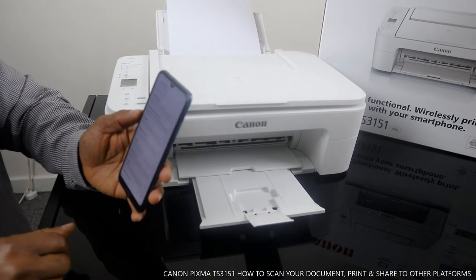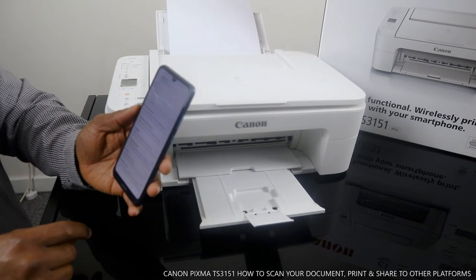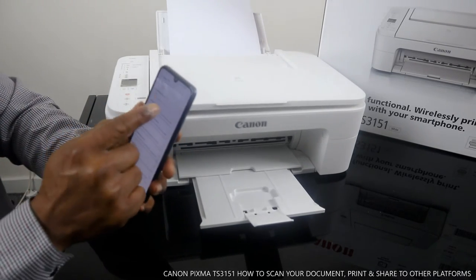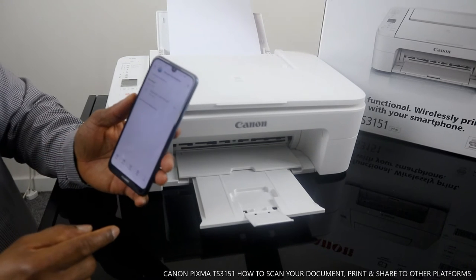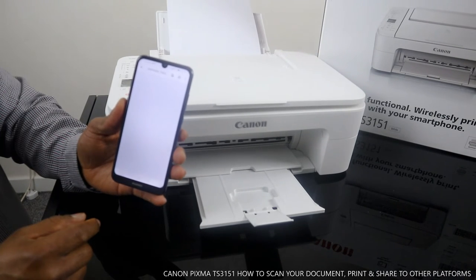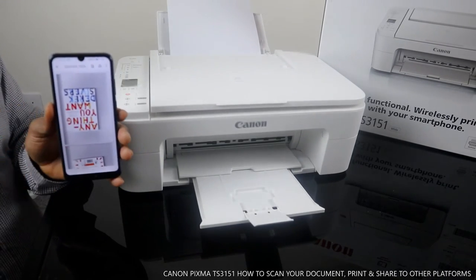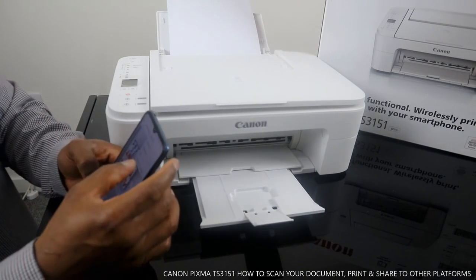We're now waiting for the document to arrive in the inbox — it can sometimes take a little time. Keep refreshing. Here we go — the document has arrived, received at 11:30. Click the attachment to download it and open as PDF. This is the first scanned page and this is the second one. The document is now saved in my inbox. That's how to scan a document using your mobile device with this printer.